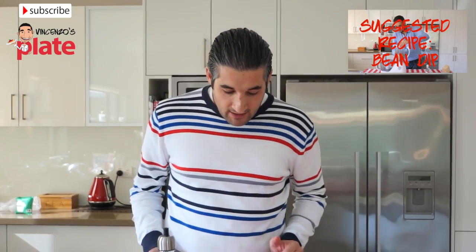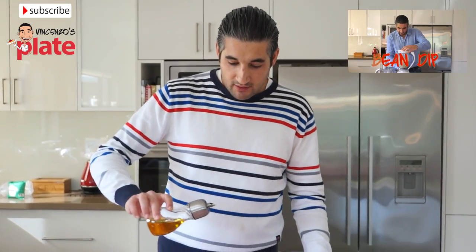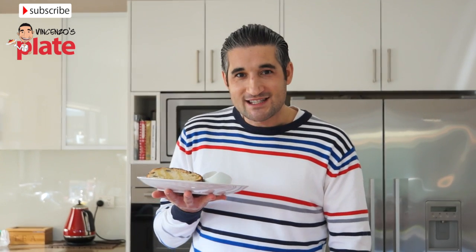I have some extra virgin olive oil and balsamic on the side, and we just put some oil. The olive bread is ready to be enjoyed. Thank you very much for watching my show — I will see you in the next Vincenzo's Plate recipe, and now, si mangia, Vincenzo's Plate!